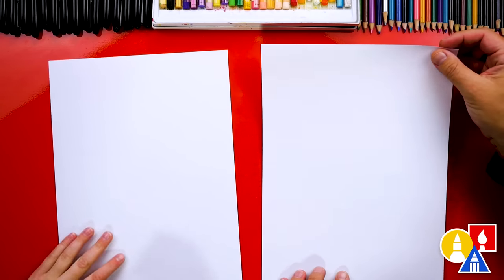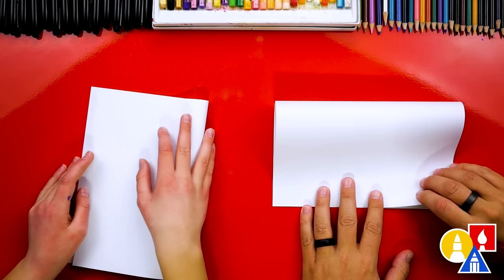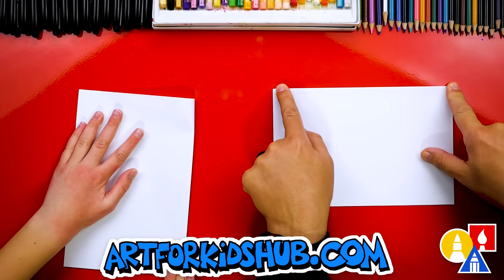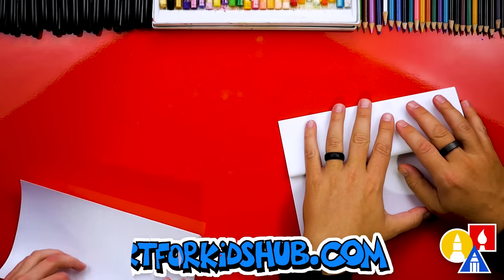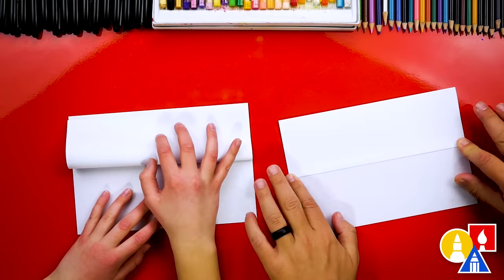We're going to take the top edge of our paper, line it up with the bottom edge, and when it's all lined up, we'll crease it down the middle and out to the corners. Nice job. Then we're going to take the top flap and line it up with the top edge and crease it down the middle and out to the corners.